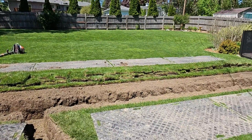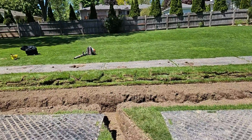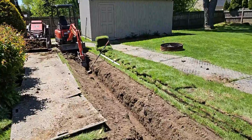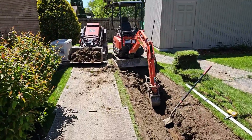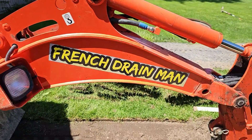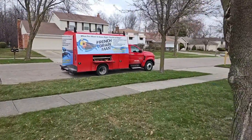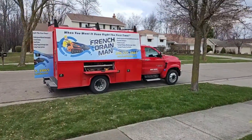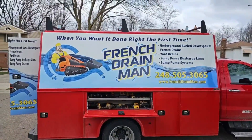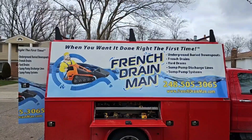All these techniques you develop through years and years of experience. You just instinctively get on a job like this and know what to do. Beautiful work by a professional crew. When you want it done right the first time, give French Drain Man a call. If you found any of this helpful, give us a thumbs up — it supports the channel. If you have any comments or questions regarding the system, leave them in the comment section and I'll answer them. I'm your host Robert Sherwood, and until the next video.